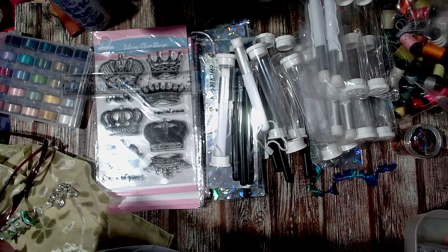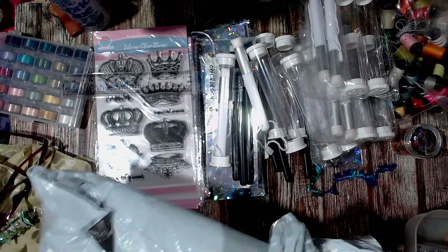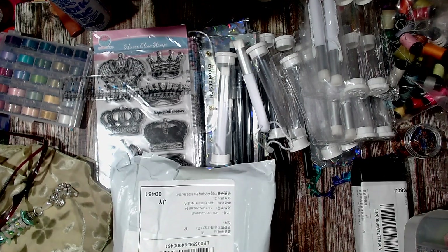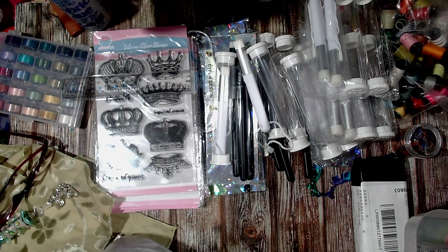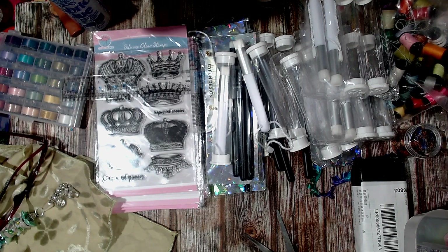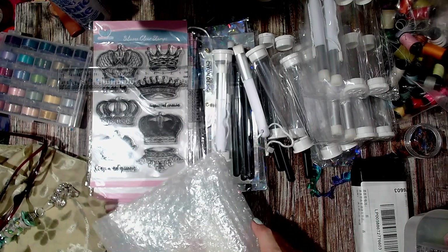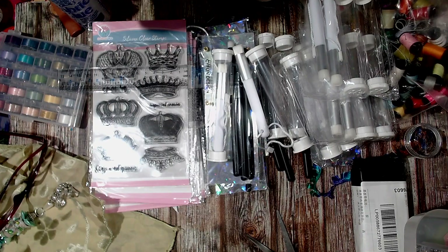Looks like another AliExpress parcel. They re-parcel them - you buy things separate but then they put it all into another parcel. I've sort of been enjoying getting things off AliExpress more than Temu, because you have to go in and it's like a minimum of $30 to get anything off Temu - they won't let you go to checkout, which is weird. Some days I don't want to get more than $30 worth of stuff.